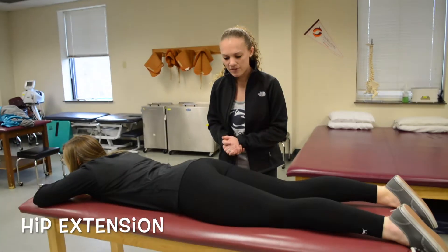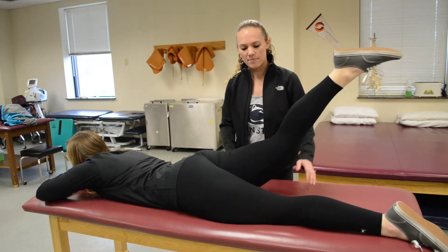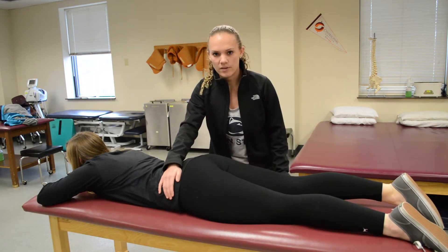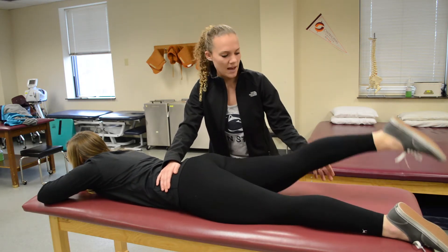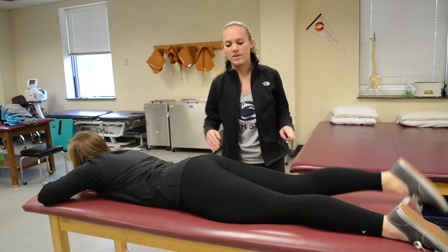For hip extension, you're going to have her lie prone and lift her entire leg up. If she can do that, that's a three. To test that, you're going to stabilize her opposite hip, have her bring her leg up, and at the distal ankle push down — that is a four or five.